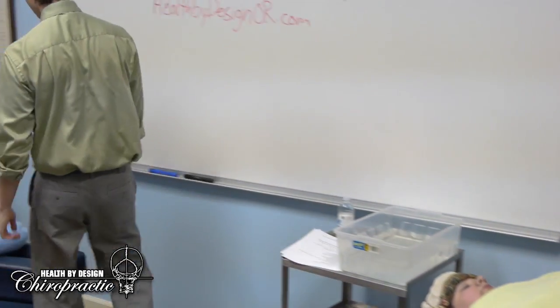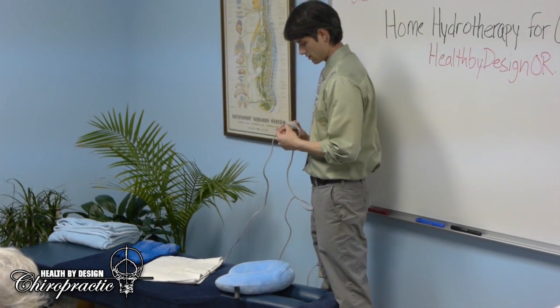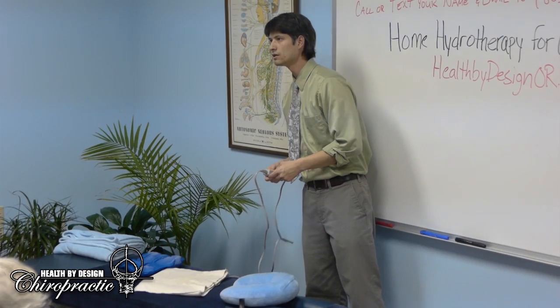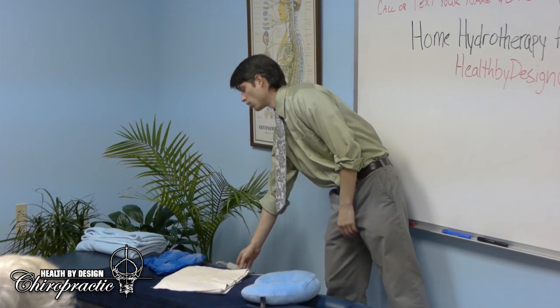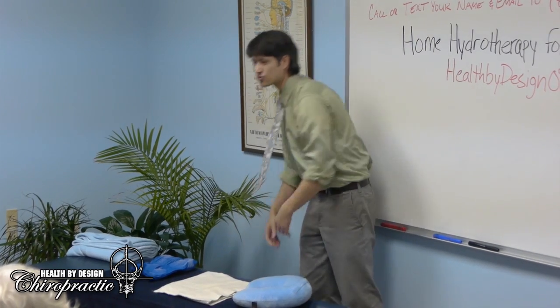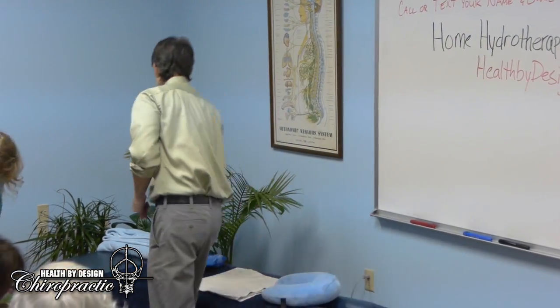Over here we have a heating pad for the second demonstration — this is for lung congestion, bronchitis, pneumonia, anything requiring more blood flow to the lungs. This patient has suffered with asthma, so we're going to increase circulation to the lungs to try and strengthen them.